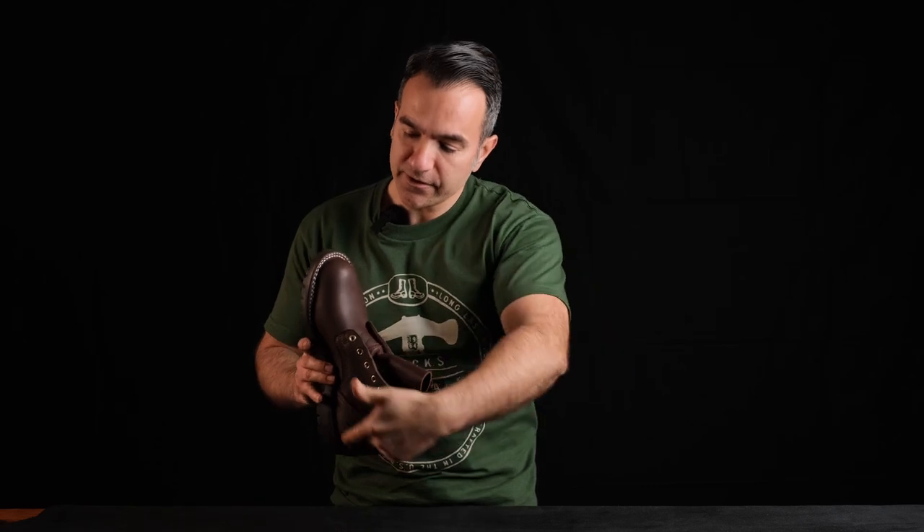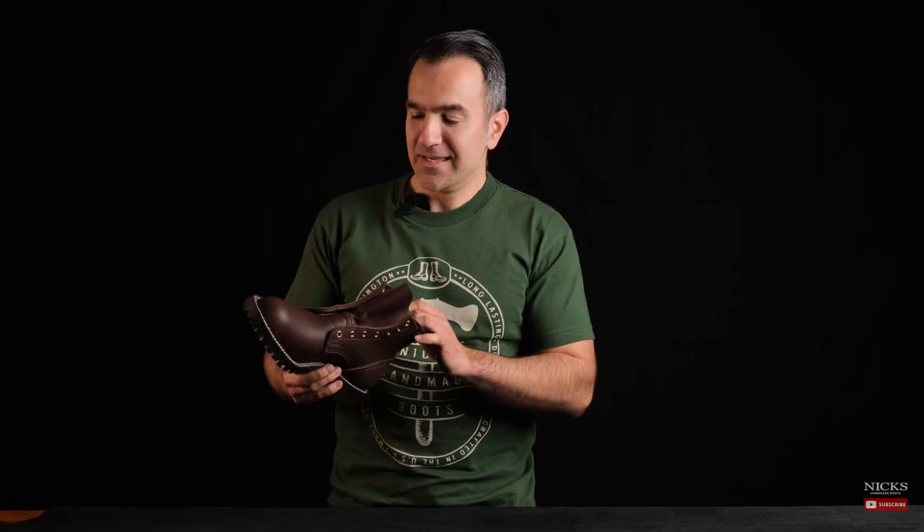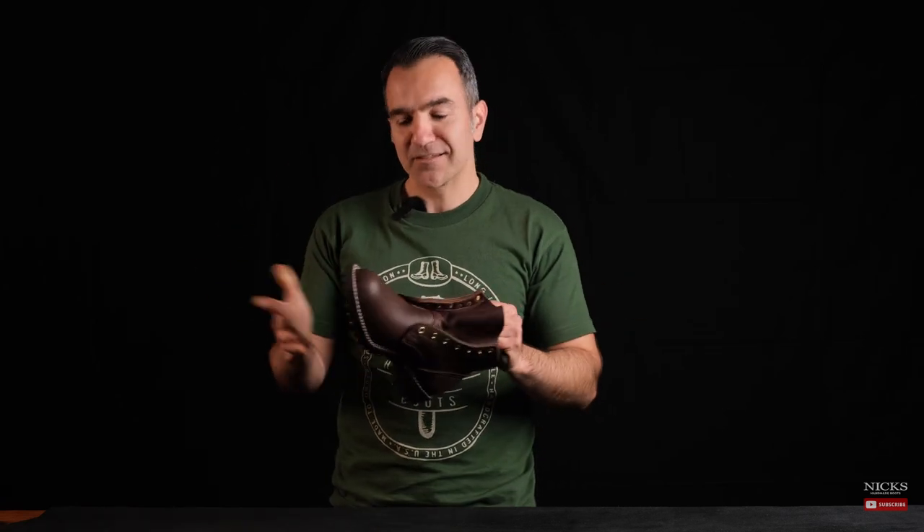Hey guys, Grant with Knicks Handmade Boots. Today we're going to be talking about our new 365 degree stitch down. We call it the 365 degree stitch down because it's a little bit of a play on words — it's 360 degrees, but the 365 signifies that our boots are made to be worn every day for all occasions.